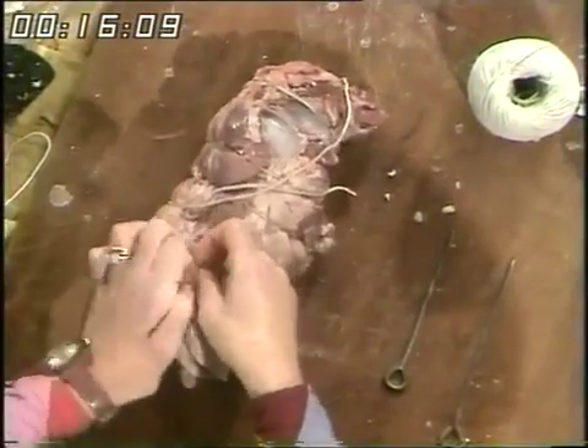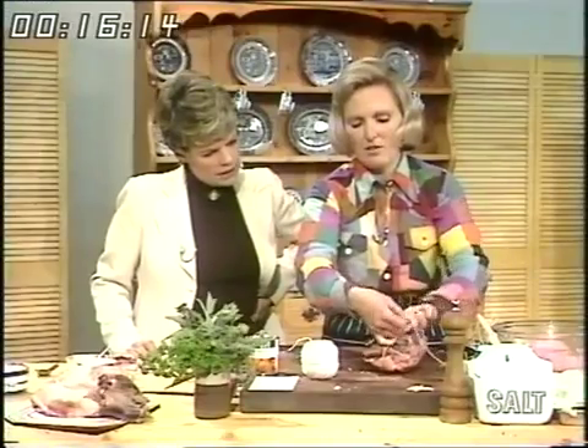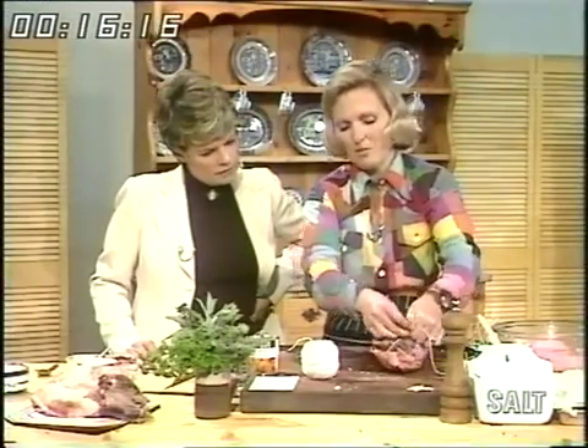You notice I didn't skin it — it didn't need it, it wasn't tough. Turn it over with the stuffing in and then you loop it all the way down. Tie it at the end in a double knot, then turn it over and it's ready for roasting.